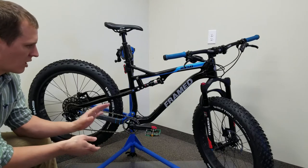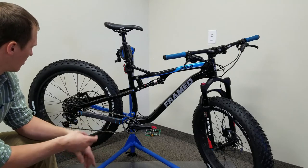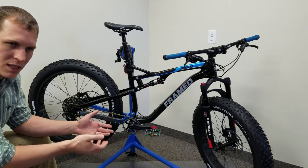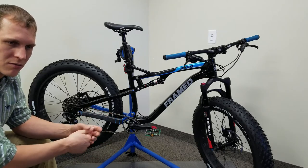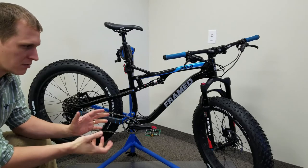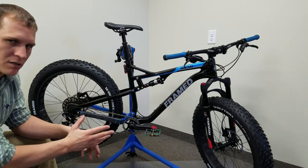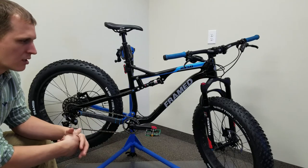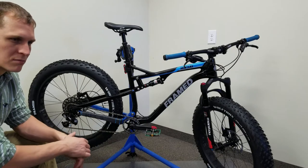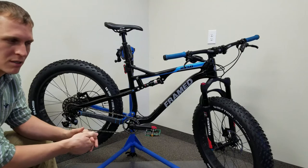Moving on, we have 180 millimeter rotors in the front and 160 in the rear. So far I haven't had any complaints — I'm in Duluth, so we have some descent here but nothing like on the mountains where you're descending for half an hour and need that heat disbursement and braking leverage. On my old fat bike I had a 203 millimeter in the front and 180 in the back, which gave me a little more stopping power — but was it really necessary? I just had the rotors so I put them on to see how I liked it.